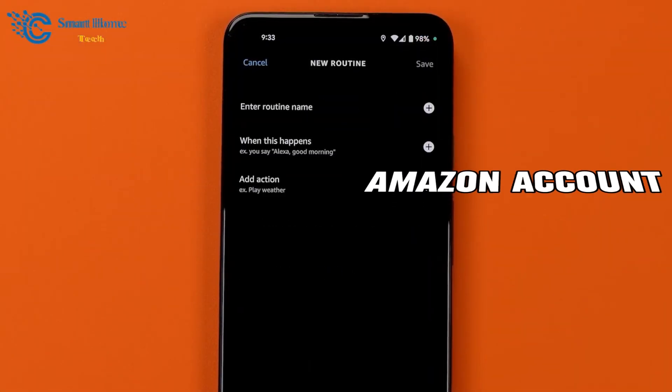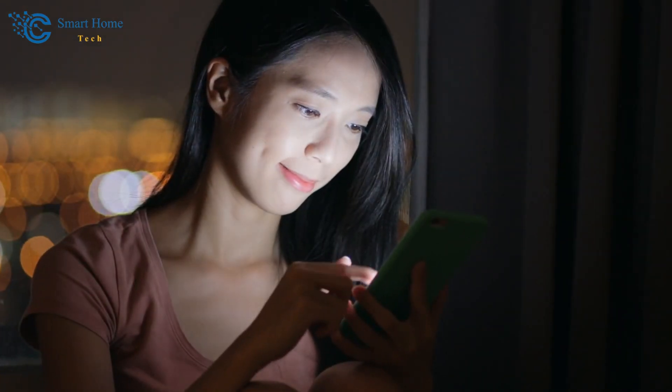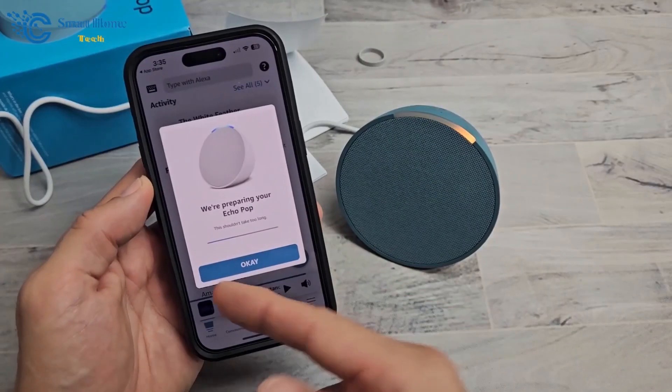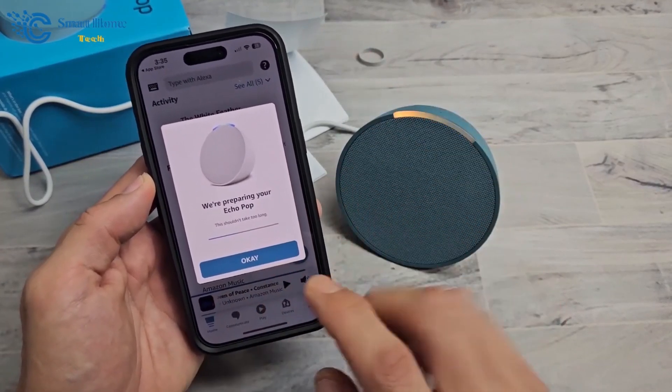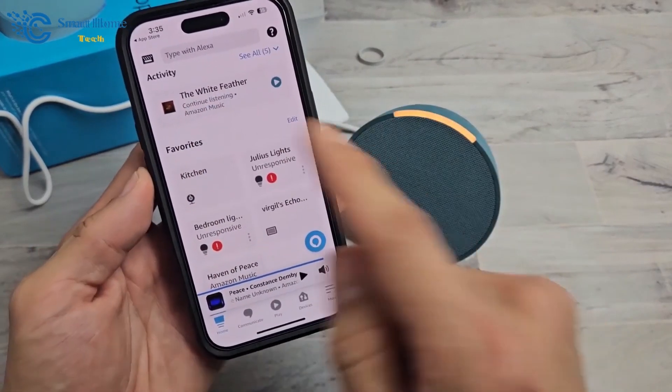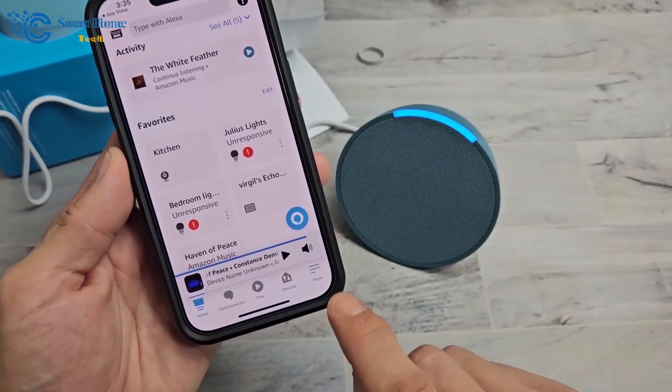You'll also need an Amazon account to set it up. If you're primarily using a cell phone, keep in mind that a stable Wi-Fi connection is essential for the Echo Pop. To get started, whether you're on Android or iPhone, head to your respective app store, search for the Amazon app, and download it. I've already got it installed, so let's dive right into the setup.